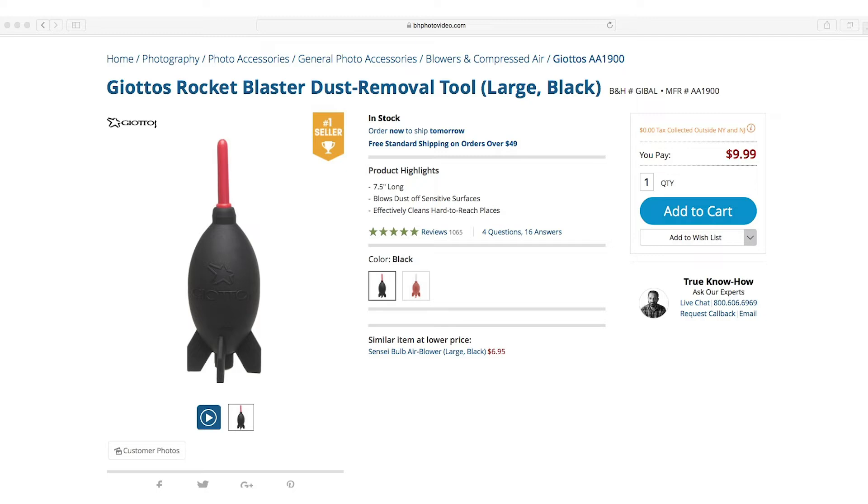Hey everyone, back with another video and today I have something that will not only save you time in Photoshop but also keep your camera gear in better condition. It's this little guy right here. This is a rocket blower and you can pick one up at most camera stores for about 10 bucks. This will allow you to blow off any dust that has gotten on the front or the back of your lens or even on your sensor.